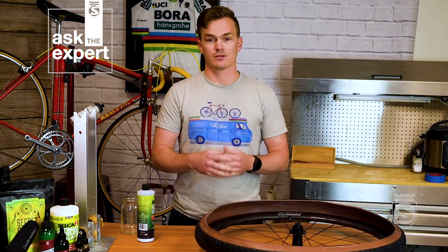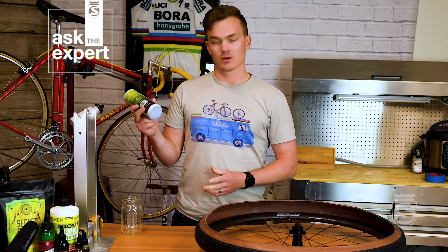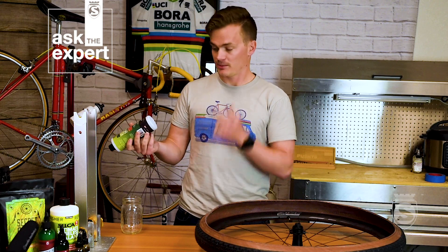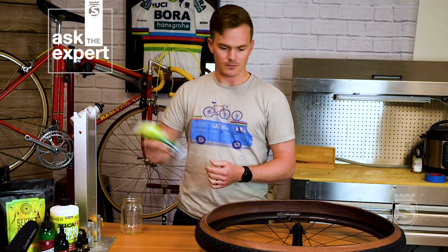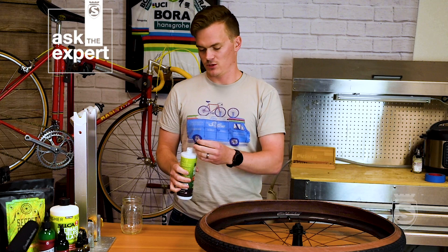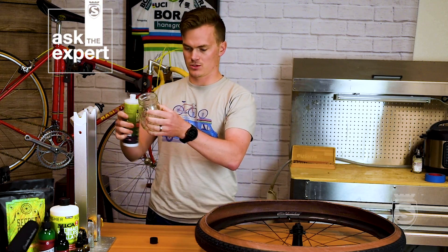We're going to measure it out, mount it up, and go from there. The first step is to shake up the sealant really well — you'll probably see a few carbon fibers hanging out on the bottom. Shake it until everything is mixed in. For the gravel tire we're going to want to use about three millimeters of sealant; using a little more is okay. So we'll go ahead and measure that out.